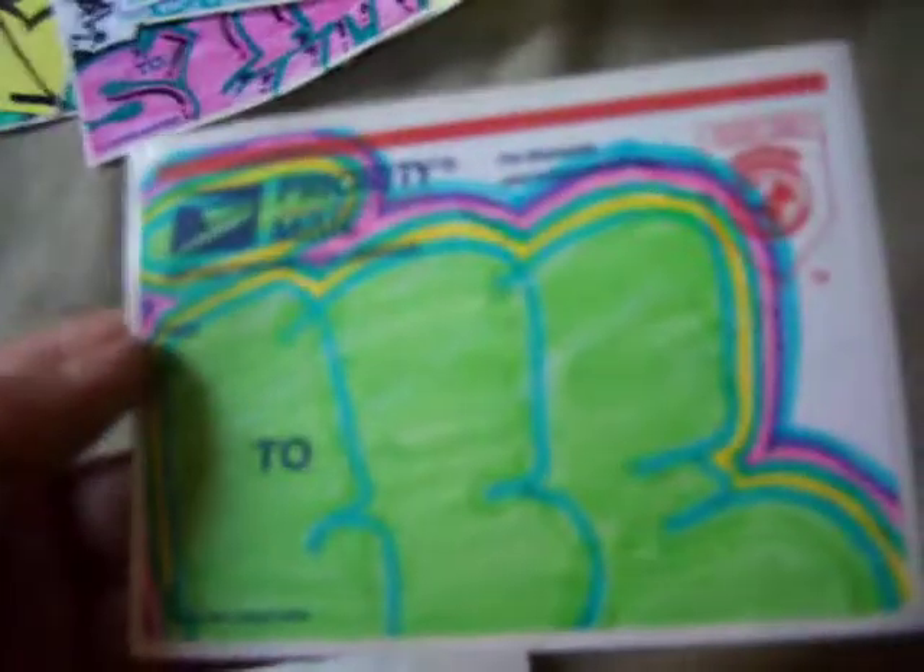Little lettering. Some little ones on the postal ones — Seam, Seam, Seam, Seam, Seam. Pretty cool one. I like the multi-color design, just on the postage.